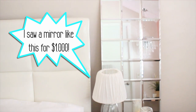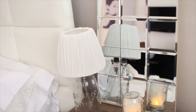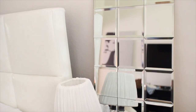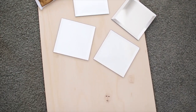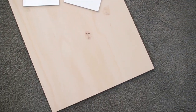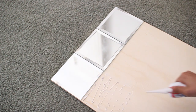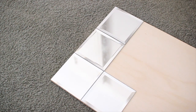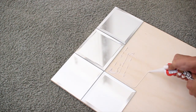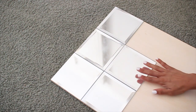Last up, and I think my absolute favorite, is this tiled mirror. I saw it at a furniture store and it was super expensive — I couldn't find anything under $200 — so I decided to make it myself. All you need is a piece of wood, some liquid nails, and mirrored tiles that I got at the dollar store. You can get the wood cut to whatever size you need at your local hardware store, and then just glue the tiles on.